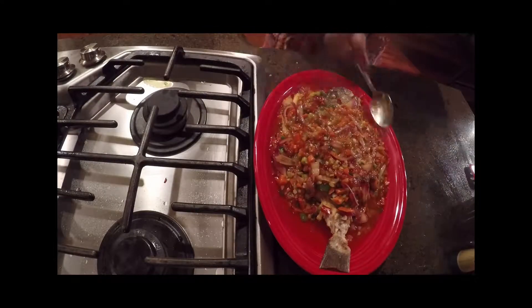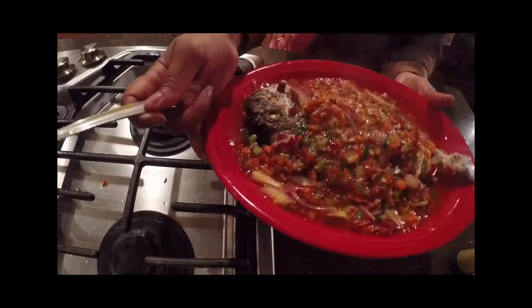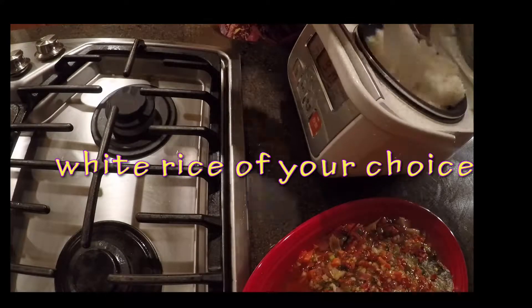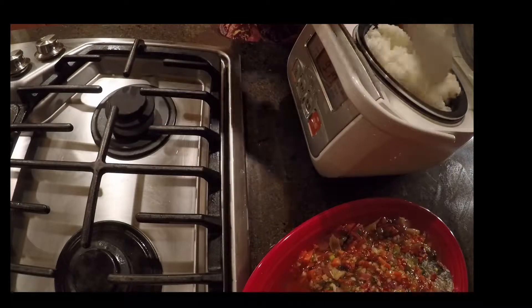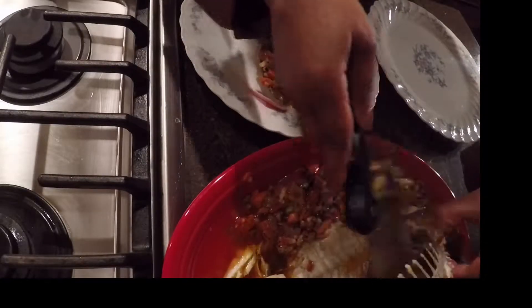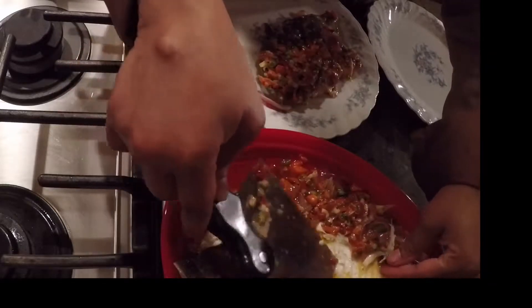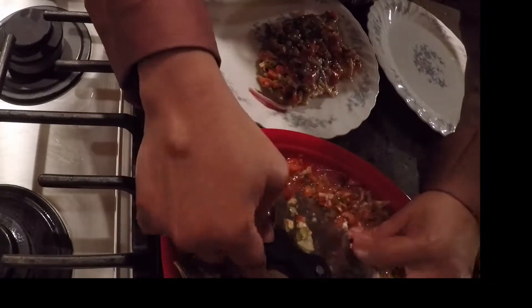Now I'm plating — the whole entire fish. It's beautiful; bring this to the table and you will look amazing like an international superstar. I've lifted the top layer of flesh onto the plate and I'm removing the backbone of the fish as well as the side bones.